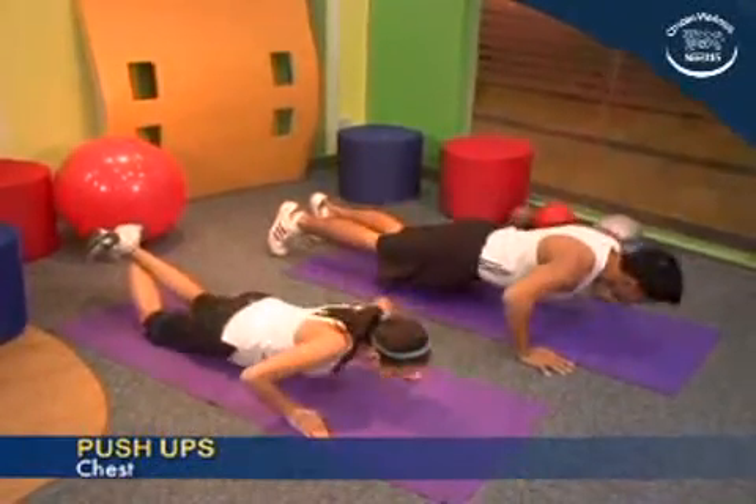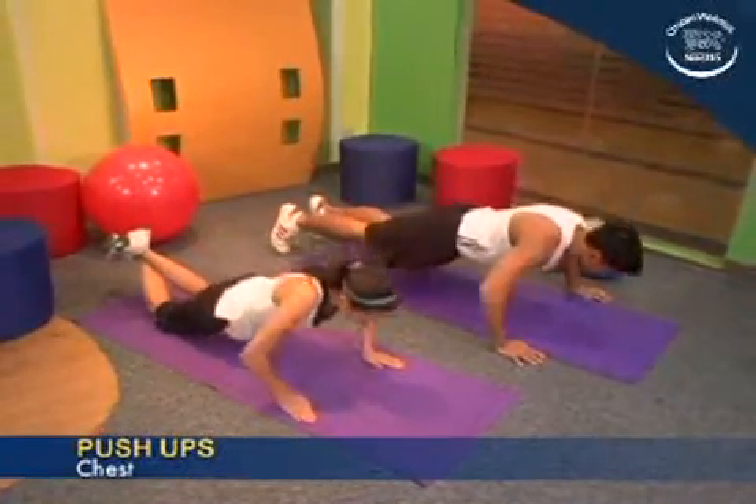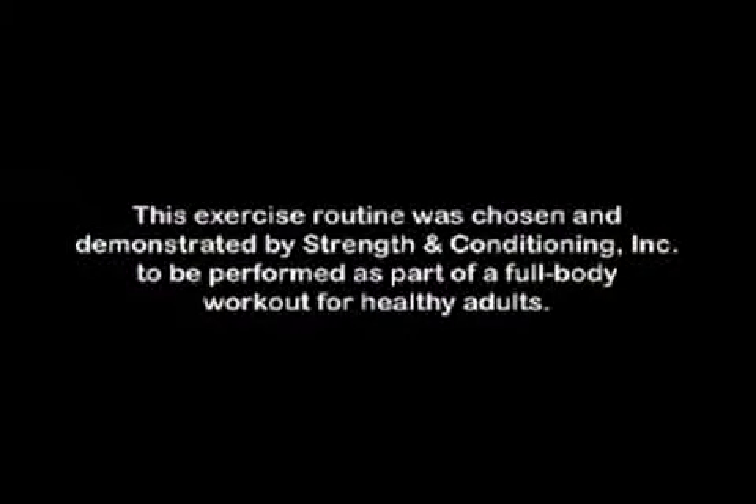This exercise may be done to focus on developing a specific body segment. However, it is best to do a full body workout to achieve balanced and optimal gains. Thanks for listening.